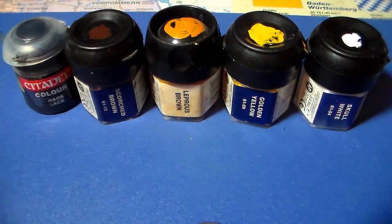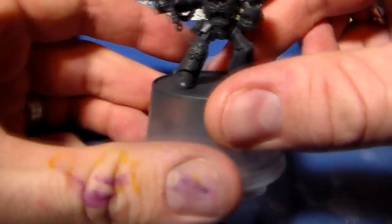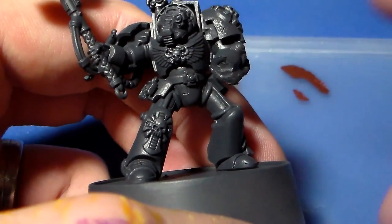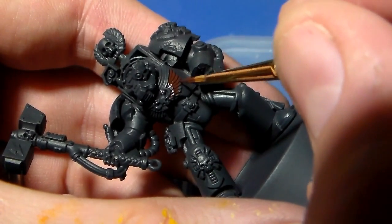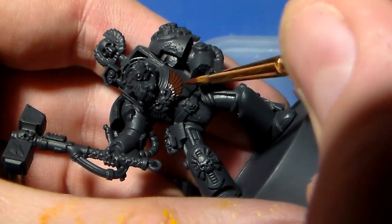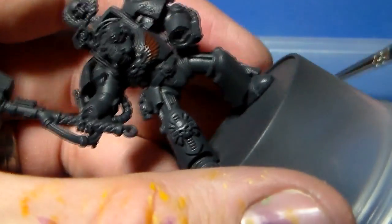The paints list is going to be: scorched brown, a bit of chaos black, a bit of leprous brown, golden yellow, and skull white. Maybe a bit of lich purple for the shading at the end. I'm going to start off by base coating the Aquila on the Terminator. This isn't the normal Aquila — it's got a skull and crossbones motif in the center for a bit of extra detail while we're doing the non-metallic metal gold.